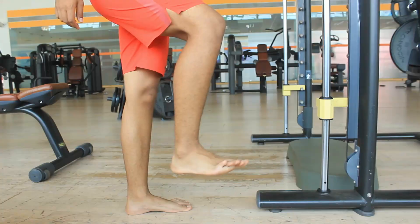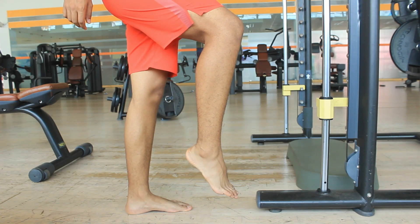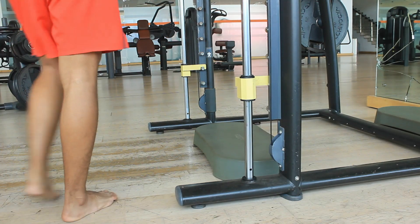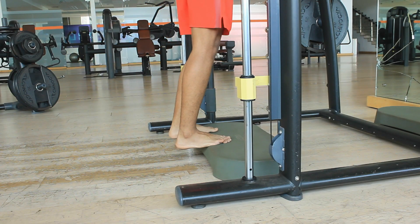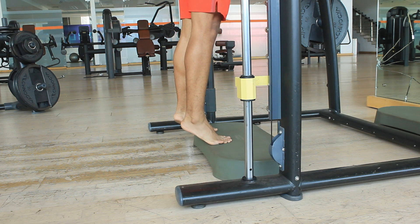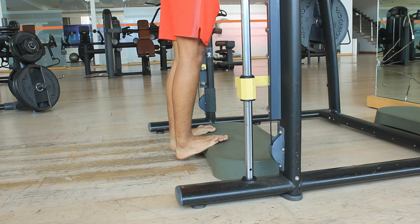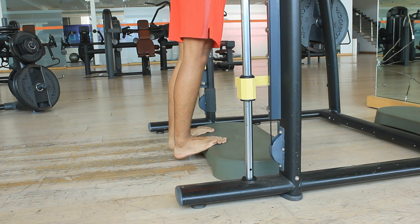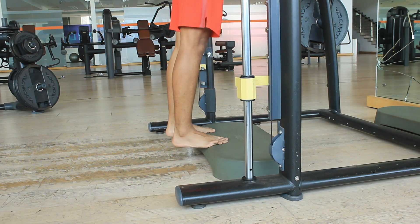Before we move forward, you need to understand two key things: the motion of plantar flexion and the motion of dorsiflexion, because that's the language I'll be using — it will make understanding a little bit easier. This is plantar flexion, and this is dorsiflexion. This is our normal calf raise — you go completely down into dorsiflexion, then up into plantar flexion.